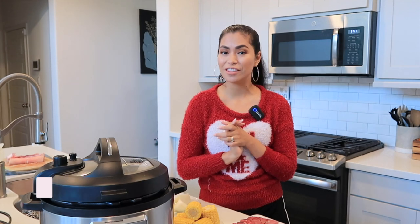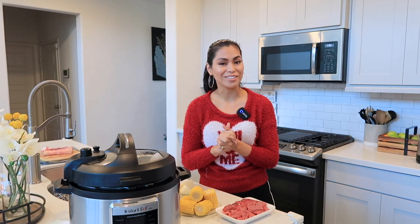Hello everybody, Criselle here and welcome back to my channel. For today's video we are going to do a cooking vlog and it is going to be the Bulalo. It is a beef stew and Filipinos love to eat this during rainy season. Everybody wants to have some warm soup during cold weather or rainy season, right?